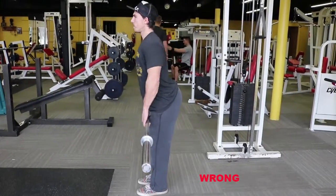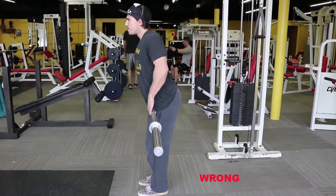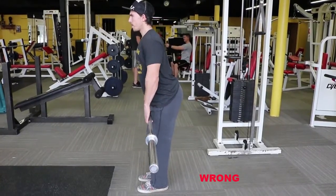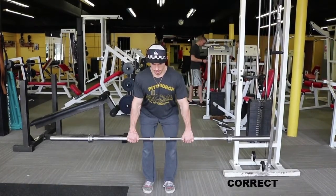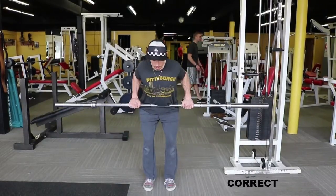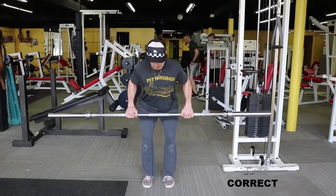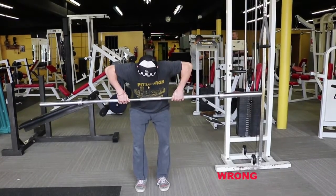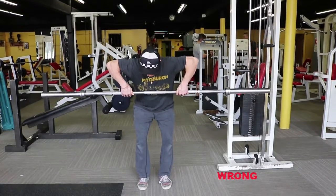The third problem I see with the barbell bent over row is that we have a tendency to flare our elbows out to the side. The correct form is to bend over with elbows coming straight back, a slight bend in the knees, and a slight arch in the back. We actually want to bring our elbows directly back.